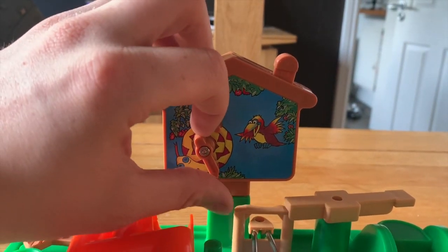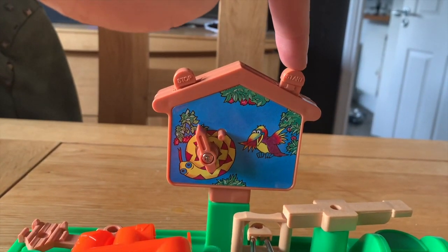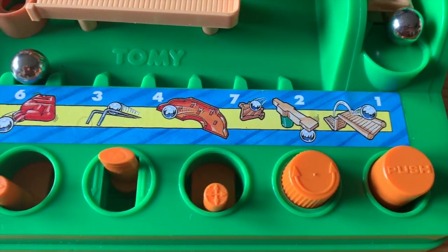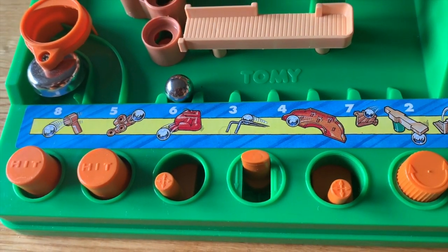First off, no batteries required at all — even the timer is clockwork, which I really like. Second of all, look at this bank of controls here. They all operate different portions of the maze.